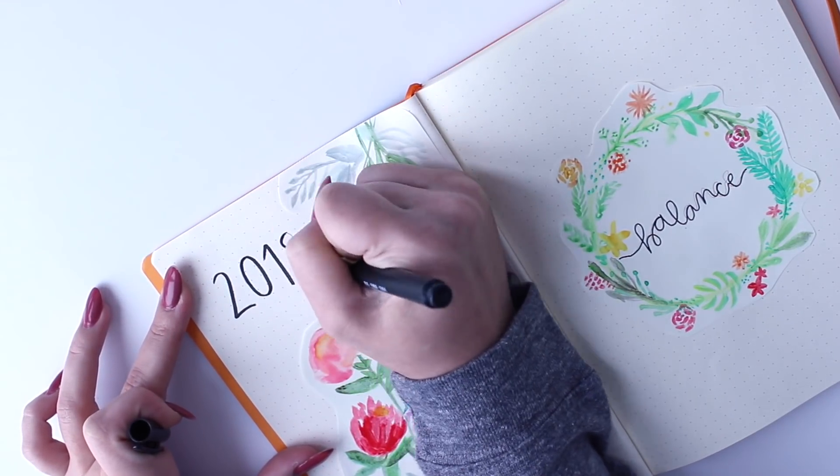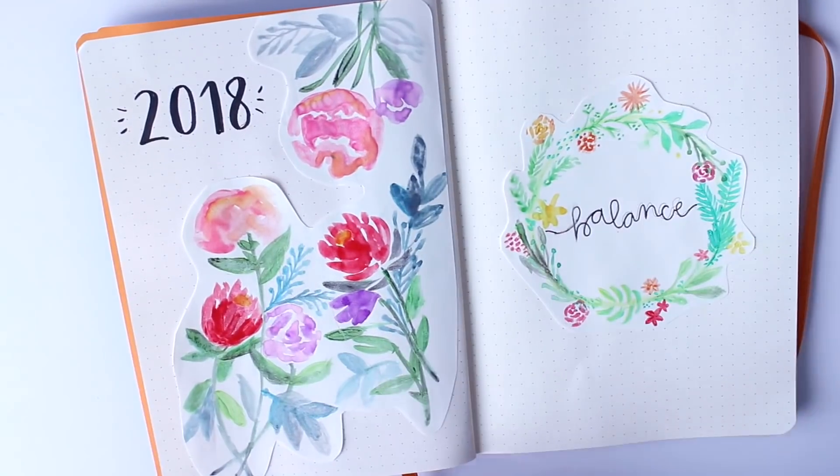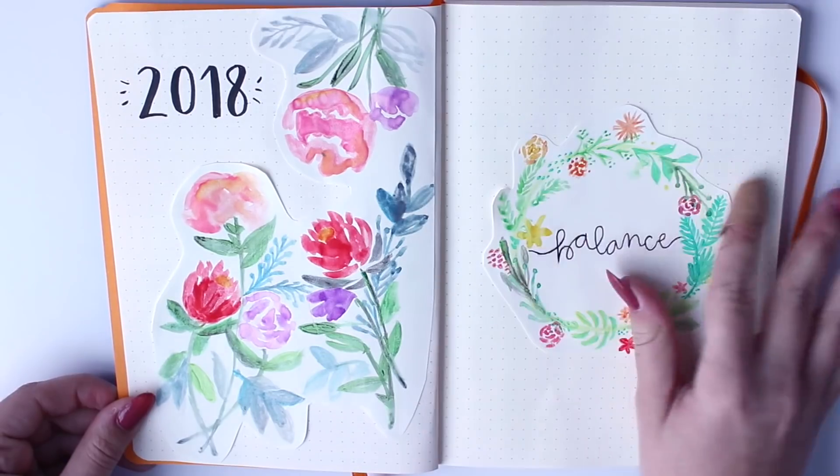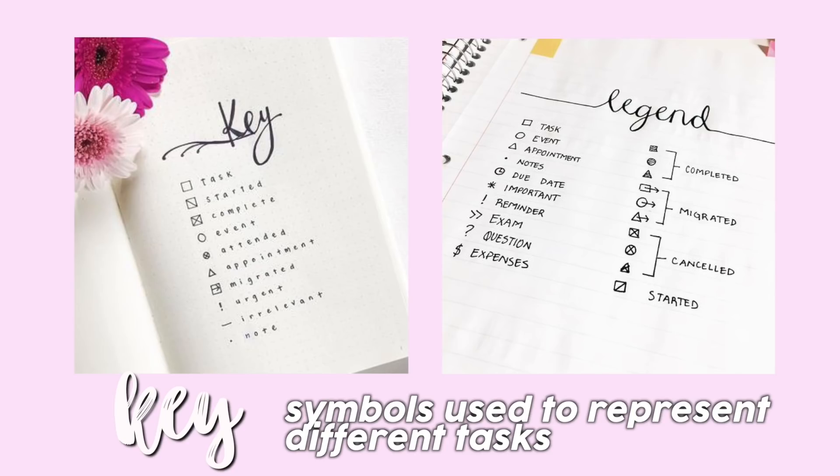I'm finishing up this cover page by writing my word of the year, which is just a motivational word, and 2018 on the left side, as it is 2018. Usually after this, people will include a key or a legend, which essentially is just the different symbols to represent different tasks inside your bullet journal. I don't personally use this, but it is very common in bullet journals.